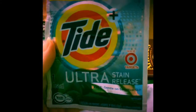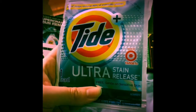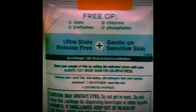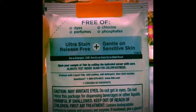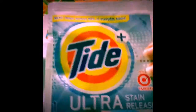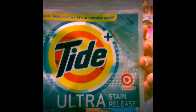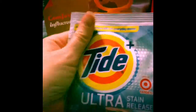I also have the Tide Ultra Stain Release, the free kind for sensitive skin — they don't include any dyes or perfume. No dyes, no perfumes, no chlorine, no phosphates. It's good for sensitive skin, which is great because I have sensitive skin and my son has sensitive skin. I use stuff with fragrance anyway and it doesn't really bother me too much, but it's good for your laundry since the detergent is touching your body and you don't want dyes and perfumes rubbing on you constantly.